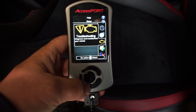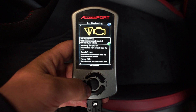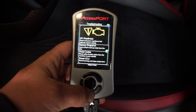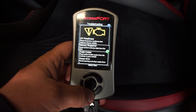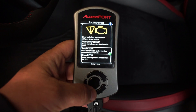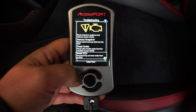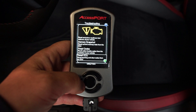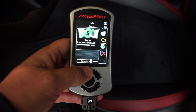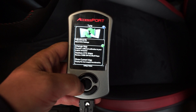In the Troubleshooting screen you can see emissions readiness to check if the car will have trouble during emissions testing. There's a memory snapshot that reads the current ECU memory state, and a Read Codes function — if you have check engine lights, you can find out why, then reset the codes after addressing the issue. Essentially you have an OBD2 scanner built right in.